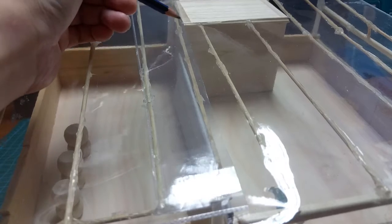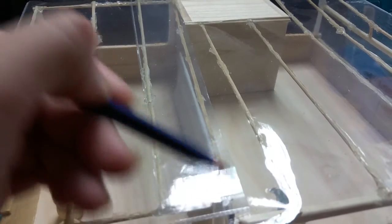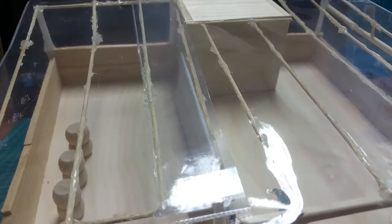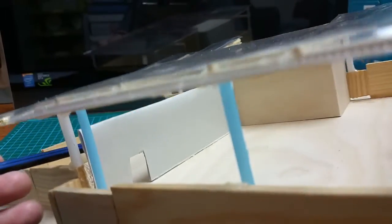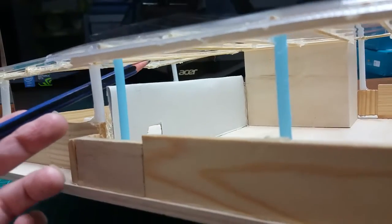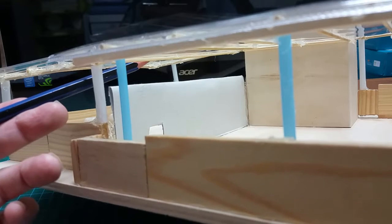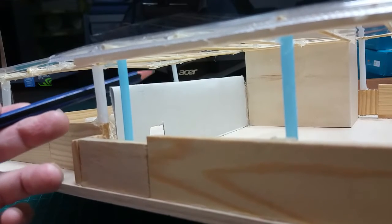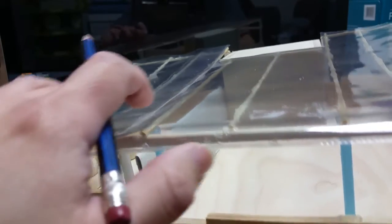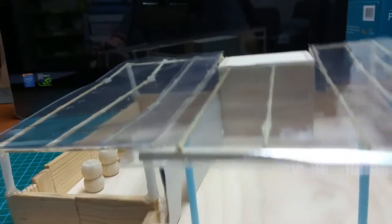You will also notice that there is a beam which is right above the white partition. This will make it easy to place a plastic sheet between the beam and the white partition. I hope that my explanation is good and hope to hear from you soon. I will see you soon.